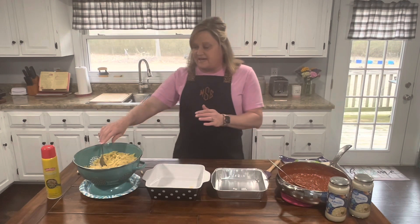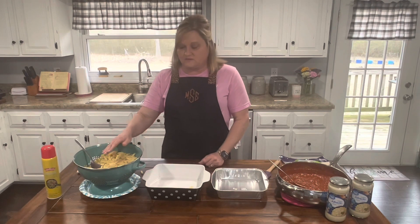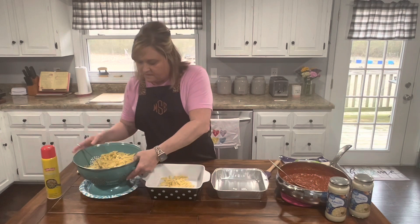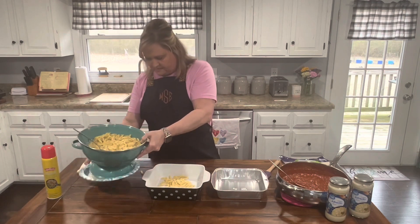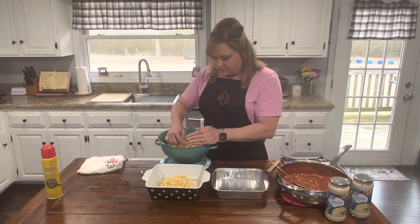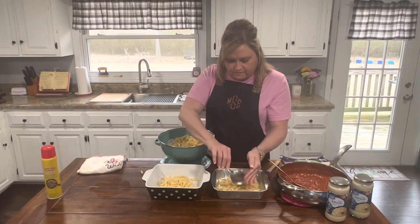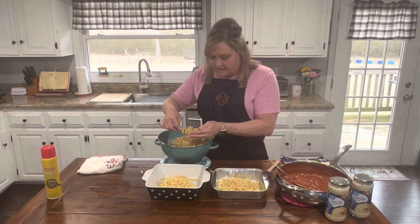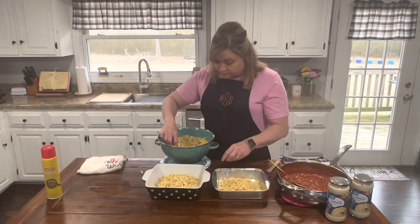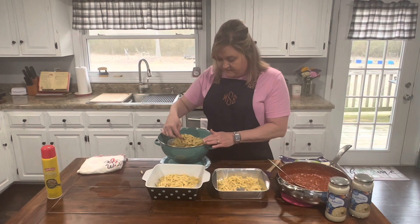First of all, I'm gonna take this — it's a 16 ounce box of the mini penne noodles — and I'm just gonna separate them between these two dishes. I have never until now, till this recipe, mixed Alfredo and spaghetti sauce together. But guys, I did this and my family loved it.